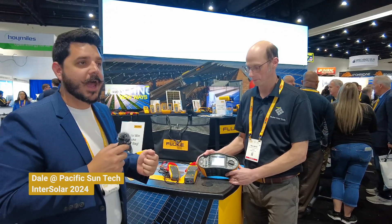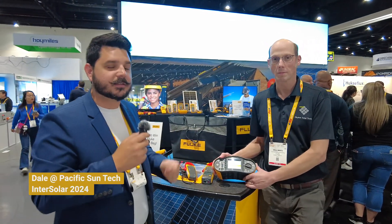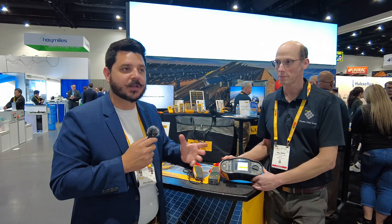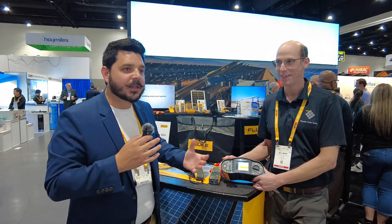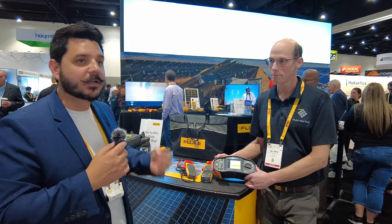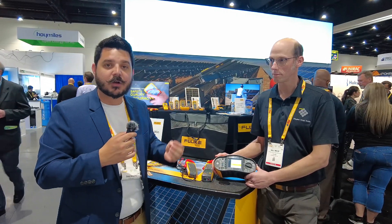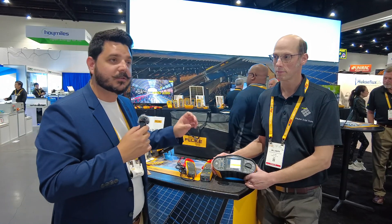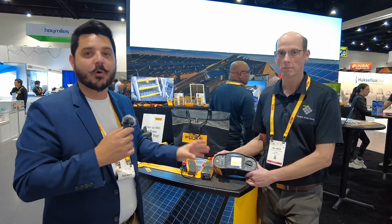We are here at Intersolar 2024 at the San Diego Convention Center. I've seen Fluke many times at these conventions, and they've always been so busy that I've never had the opportunity to actually talk to them about their products and why I use them in the field on a day-to-day basis. I'm going to be talking with Will, a solar application specialist, about this awesome product designed specifically for the solar industry.